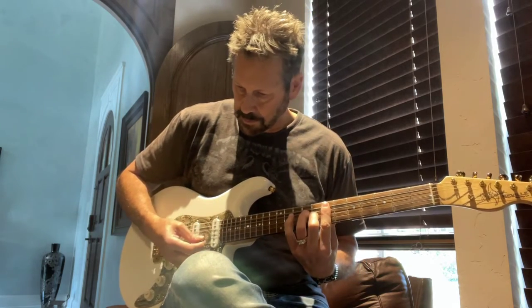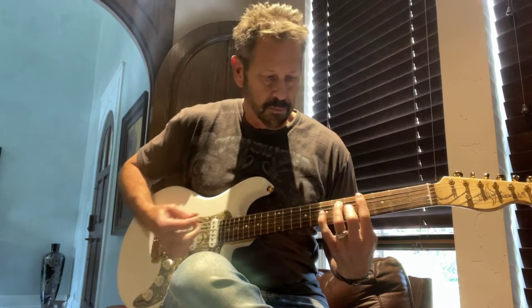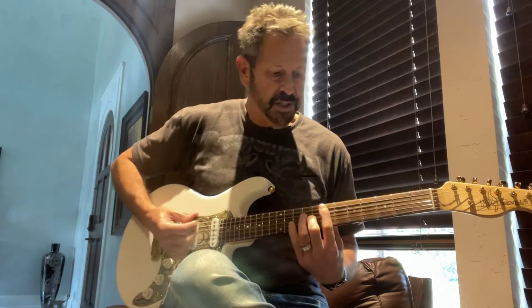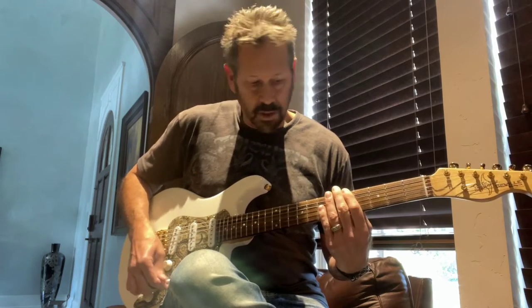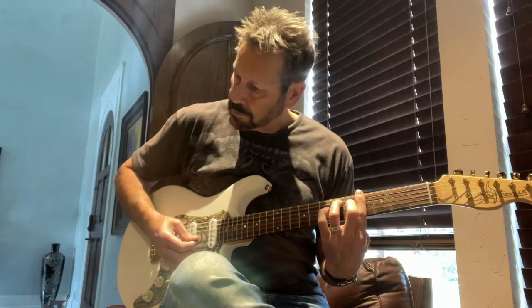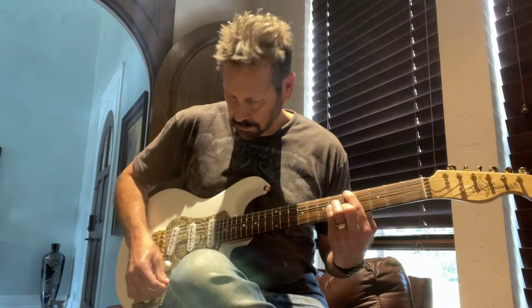Starting in the neck pickup. In the next position. Center position. And the fourth position. All the way down to the fifth.